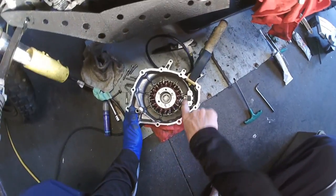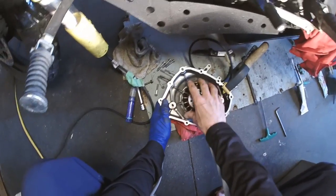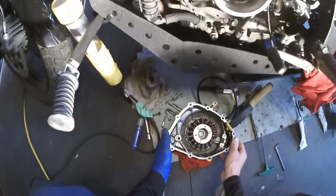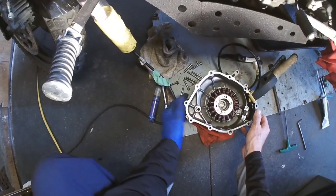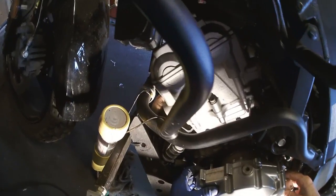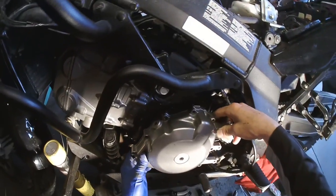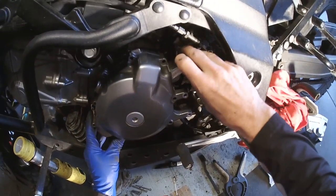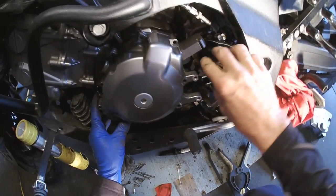Everything's snug. I like to torque on the lighter side when I've put Loctite on, just to make sure they hold tight. This will actually fit right in nicely — it almost pulls itself in, it's crazy. Let's get that out of the way.